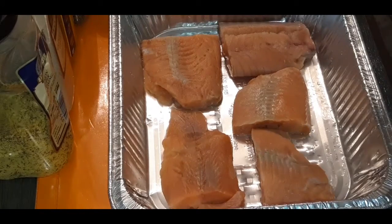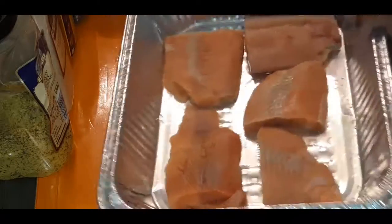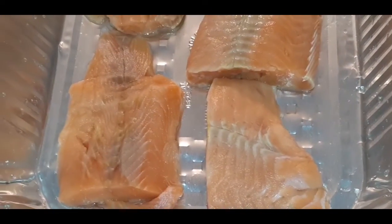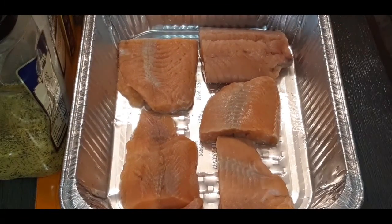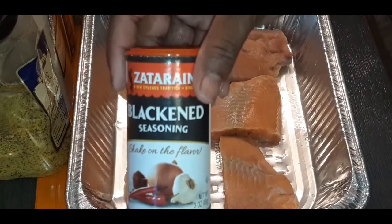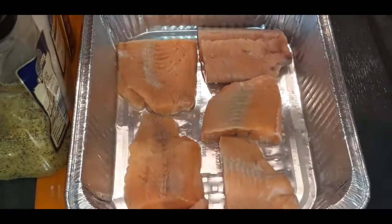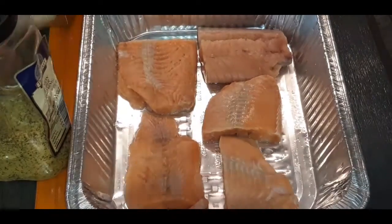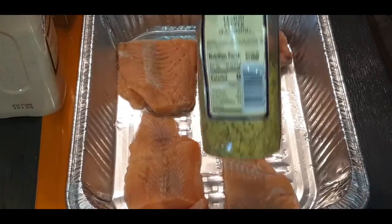Let's get the salmon prepped. This is just regular salmon, nice and rinsed off, ready to be seasoned with care. My seasonings go as follows: of course we need blackened seasoning, black pepper, Eau de Bae, garlic powder, and lemon pepper.